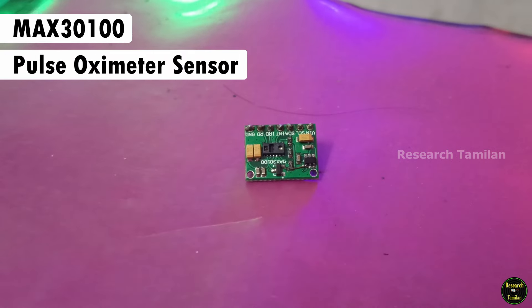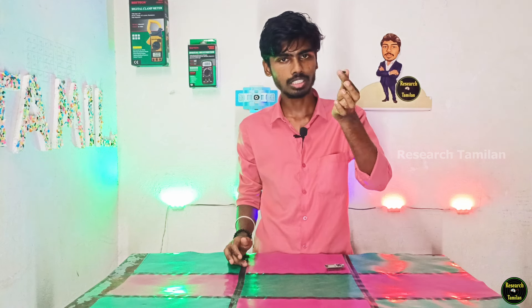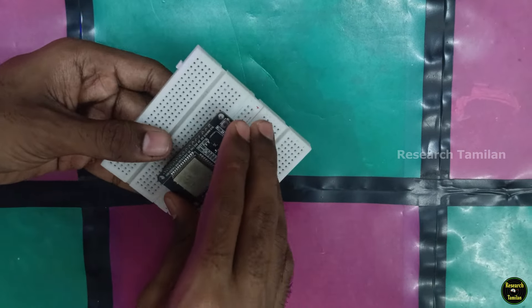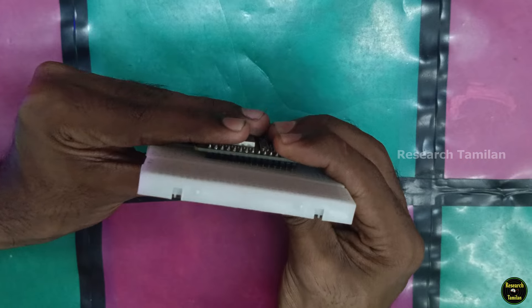This sensor is a pulse oximeter sensor. If you have this sensor, you can measure a heart rate and blood oxygen level. You can check the product link in the description. We also have a breadboard and jumper wires. We can insert the microcontroller and sensor onto the breadboard.